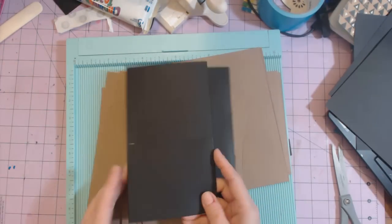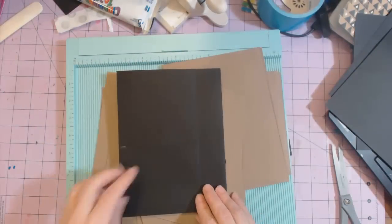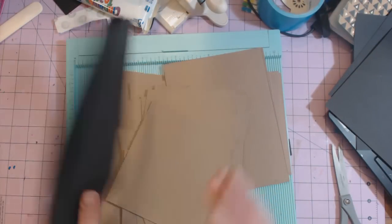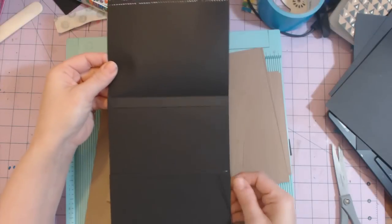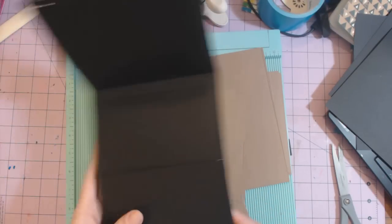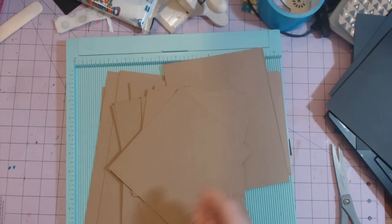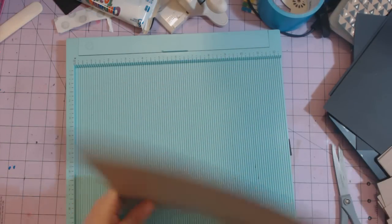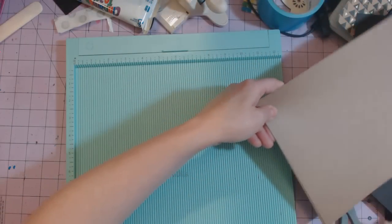It's just a simple page that opens up like this. There's a pocket right here, then you have that pocket for the actual page, and flip it over — there's a flap and then it has a pocket right here. We're going to be making that page, and also making an album for a friend for her daughter's graduation.